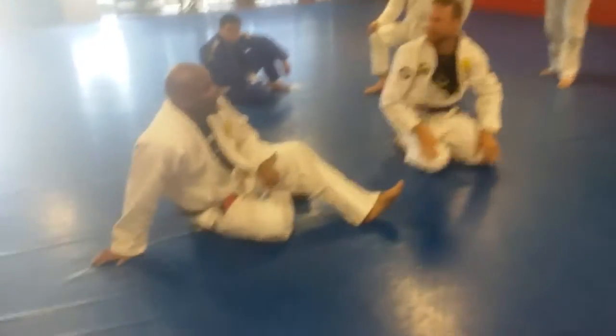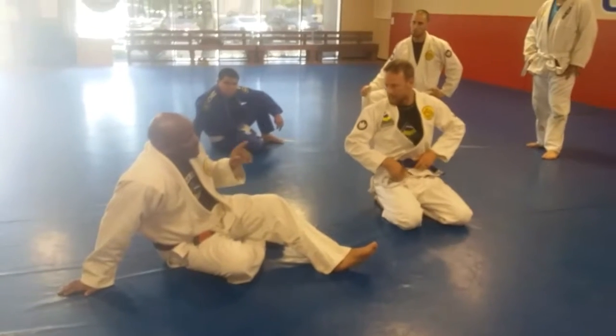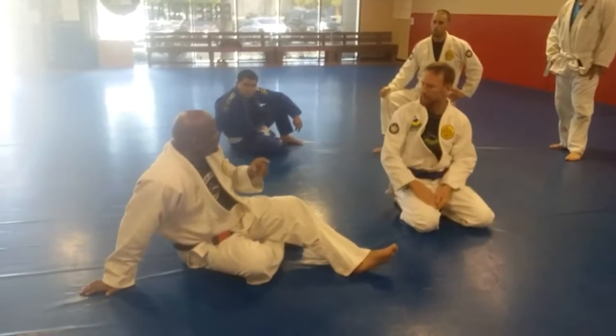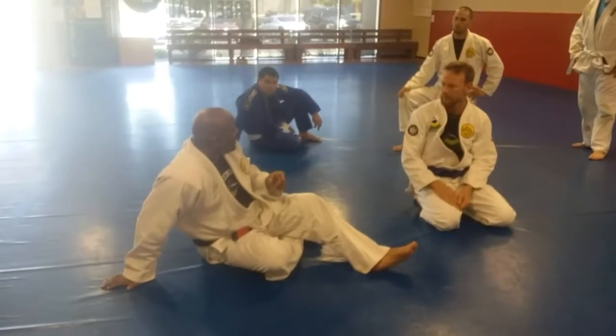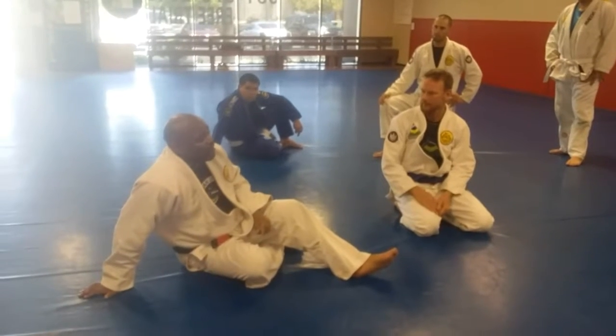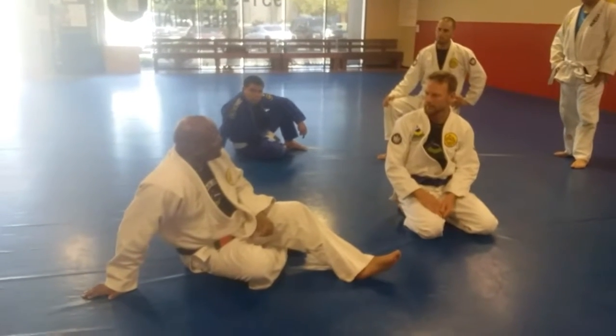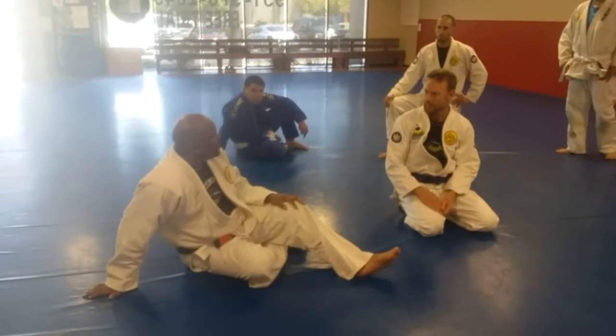I don't see a lot of people using that, which means... because a lot of moves are cyclical. So what happens is everybody does this, everybody starts defending against this, and they stop doing something else. They bring something back from the old days and it starts working because no one's defending it. This is a great armbar from half guard on top. A lot of people don't see this today, but it's a very old move — people just don't do it a lot today.